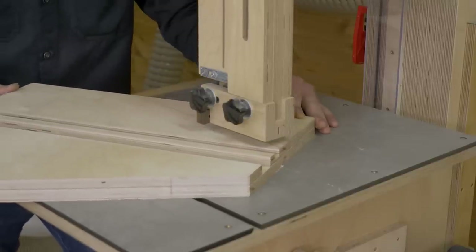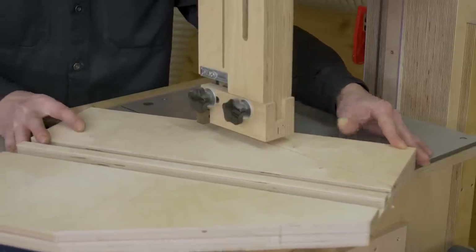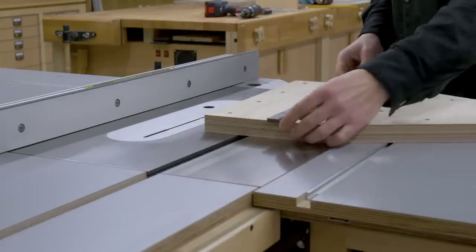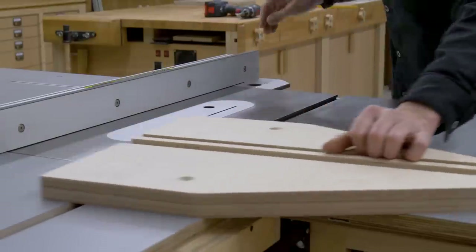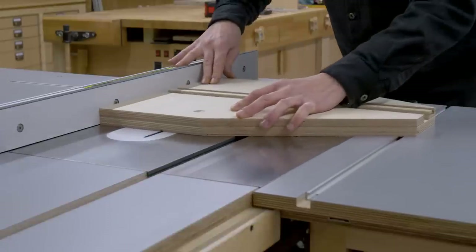With the bandsaw I'll cut the resulting piece to size, making sure the blade doesn't touch the screws I used to join the pieces. Also with the table saw I'll cut another 2mm deep dado for the jig slider. I can use it to remove and reinsert it more easily when necessary, for example to use the jig on some other tool.